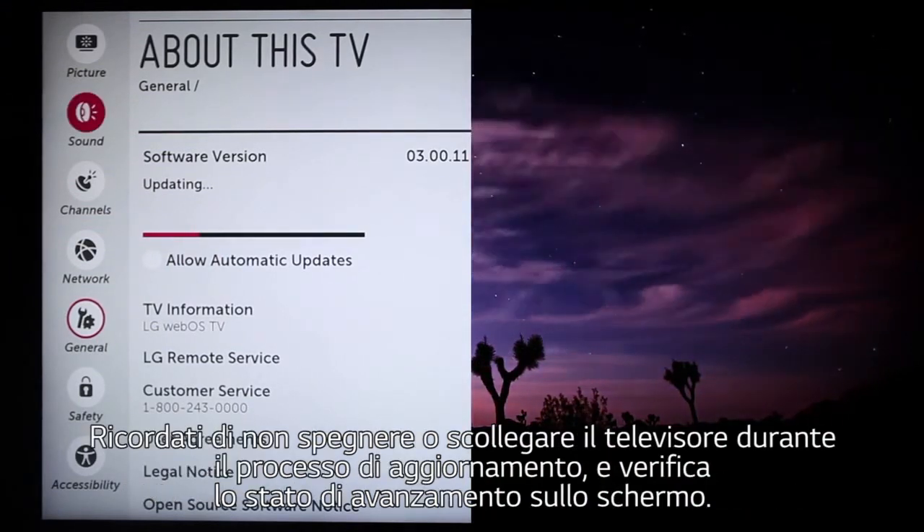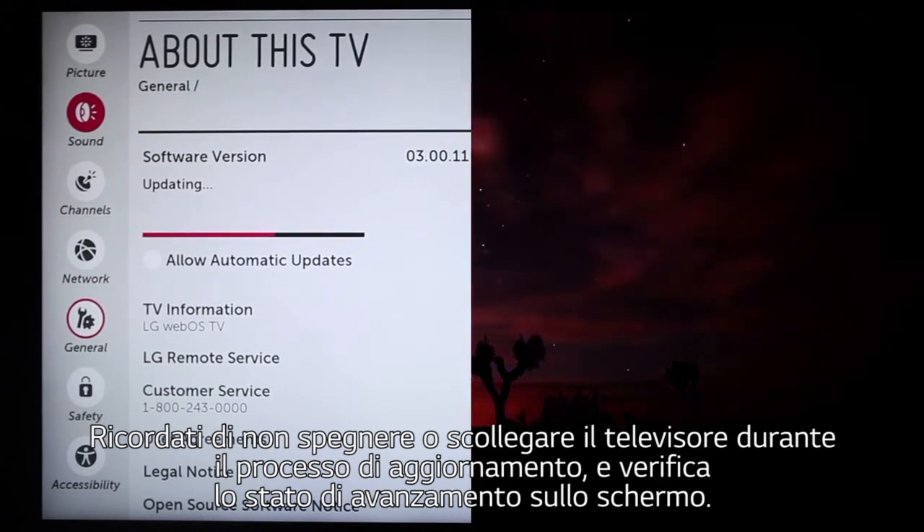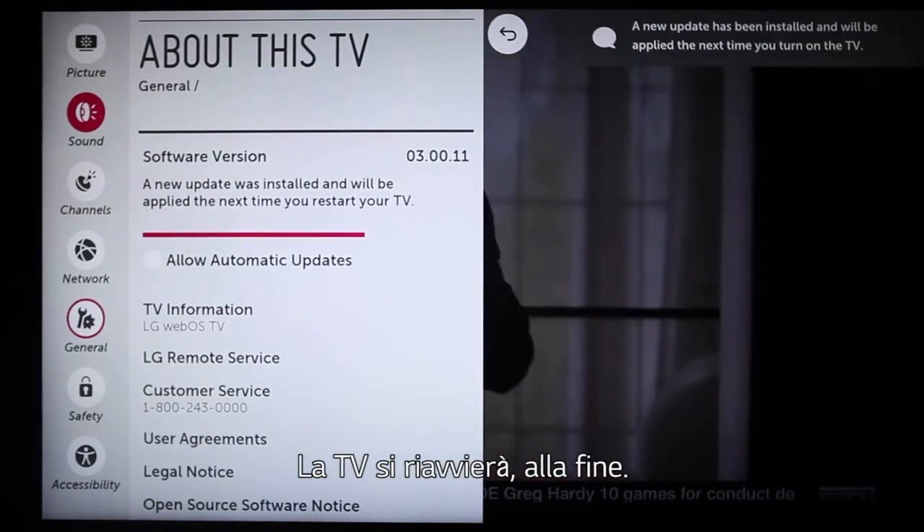Remember not to power off or unplug your TV at any point during the update process, and you can see the progress here on-screen. The TV will reboot itself as the final step.